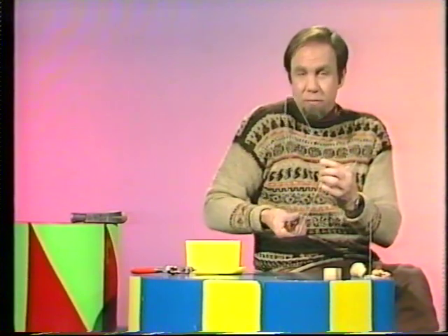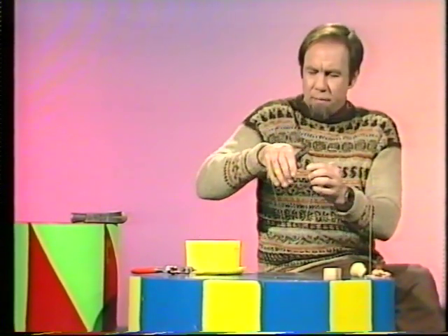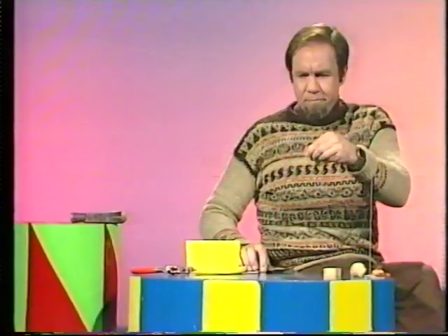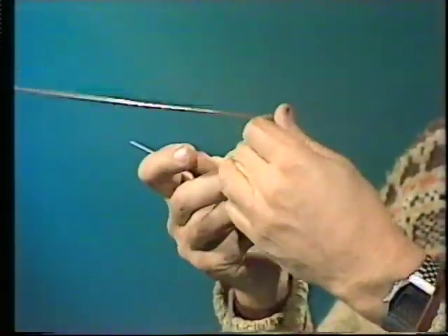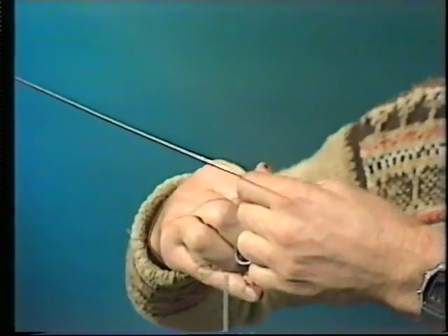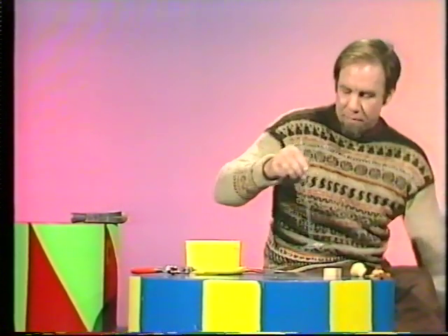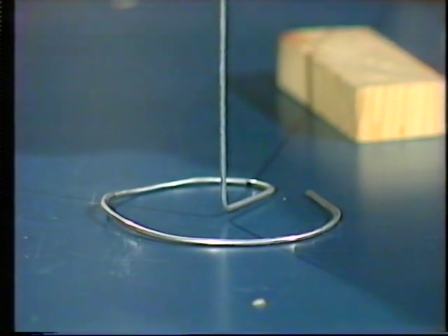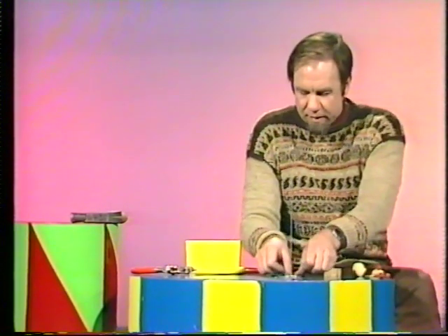Cut one end of it about there with your pliers. There we go. And the other end about here. Throw the hooky part away, and then bend all of this into a circle so it makes a decent base for the upright part. It should end up something like that — a good round base and a straight part for your animal to go down. It'll work a lot better if you use a bit of tape and stick it down on the desk.